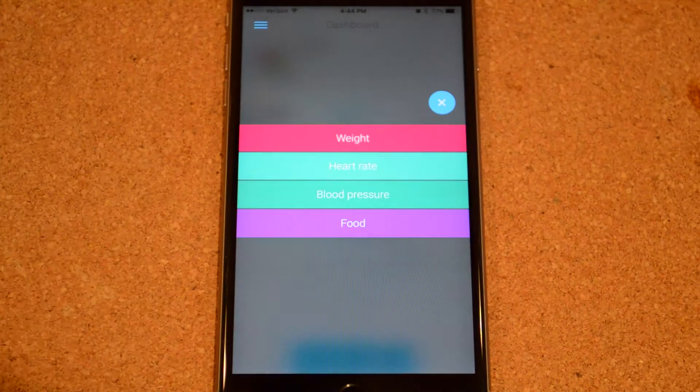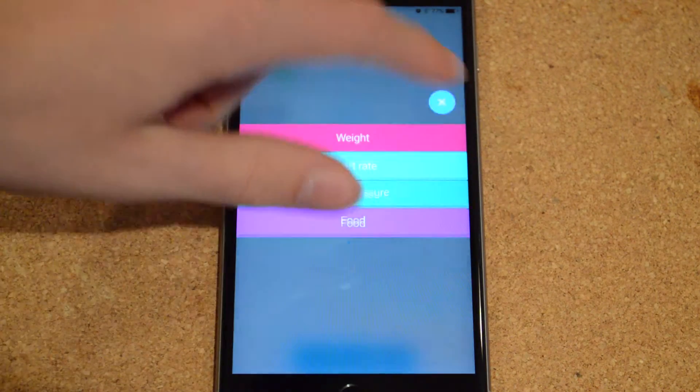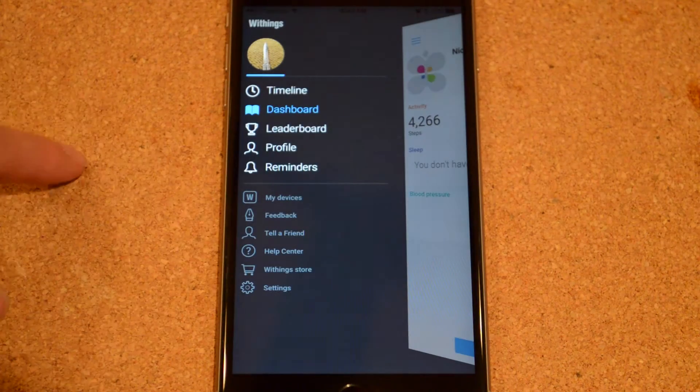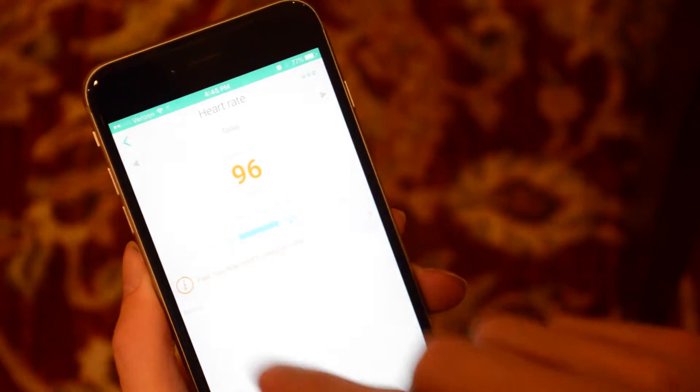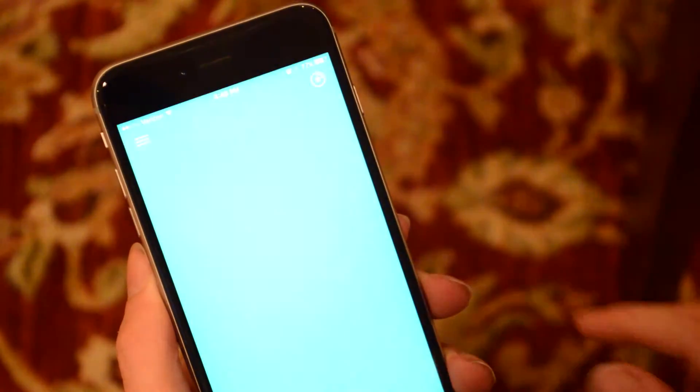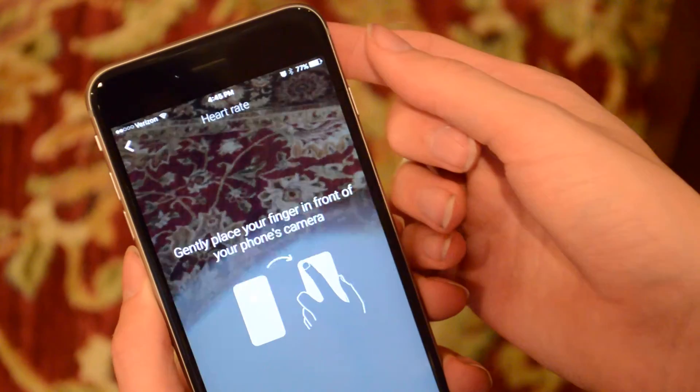In addition to activity tracking, the whole app can function as a general health tracker. In the dashboard section, you can add widgets including weight, heart rate, blood pressure, and food. A lot of these you have to enter yourself, but it brings together activity tracking, calorie consumption, and sleep tracking all into one app. You can also use the smartphone's camera to track your heart rate, which is kind of spooky but pretty cool.